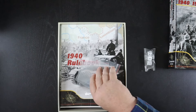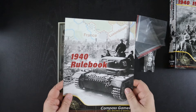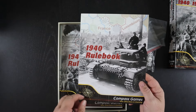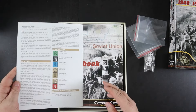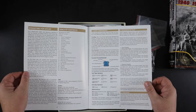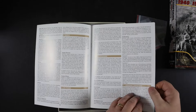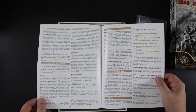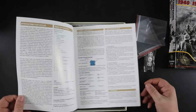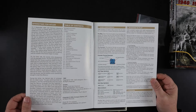We've got some dice and some baggies for the counters — three bags, probably one per game, since the counters aren't going to be too many. The rulebook: here's the first one, the 1940 rulebook. It's only 12 pages long, double column, fairly dense with not much white space. It's 12 full pages of rules with no designer's notes or anything like that.